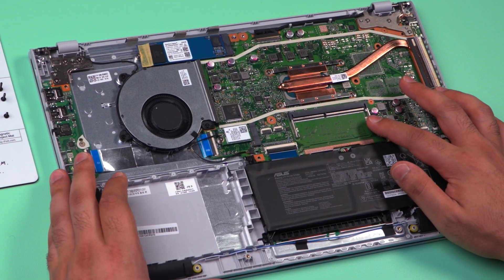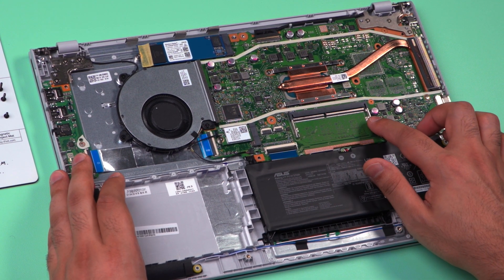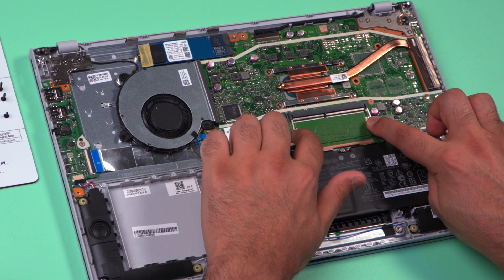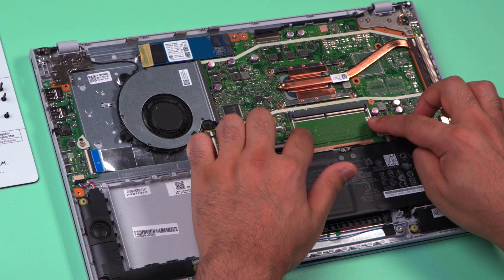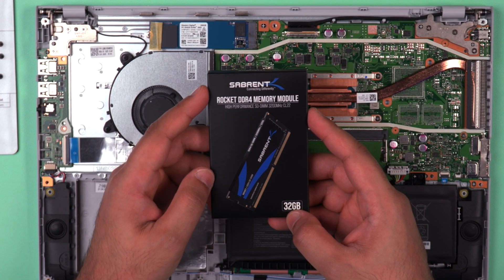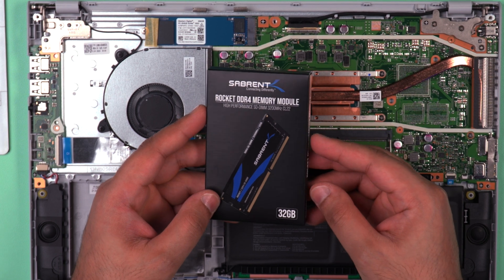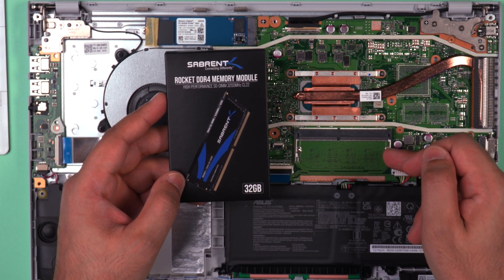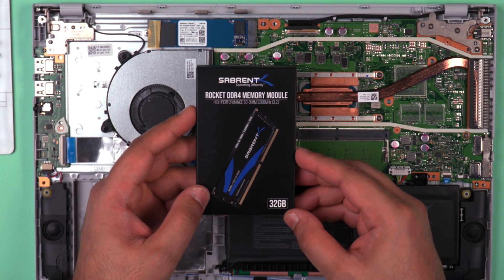Now let's insert the RAM into the free slot. If there are any modules in there already, you just need to remove them by pushing the two metal tabs from either side so that the RAM sticks pop out. I'm going to use the Sabron Rocket DDR4 memory module — the 32 gigabyte version — because we've only got one memory slot available and I want to use as much RAM as possible in this system.